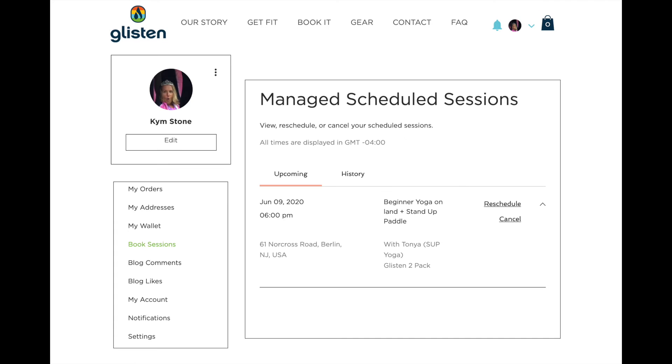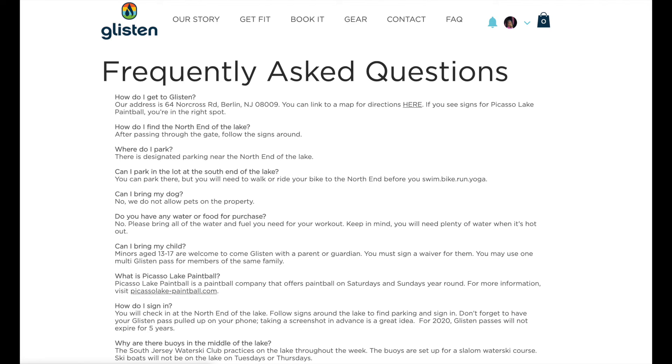It will show you the time, the date, and all of your information. If you need to make a change, you have until an hour and a half prior to your session. Go into your account, go into your sessions, and you'll have the option to manage scheduled sessions. Your sessions will come up and you can either reschedule or cancel. When you reschedule, you just pick a different time. You can also cancel up to an hour and a half prior.